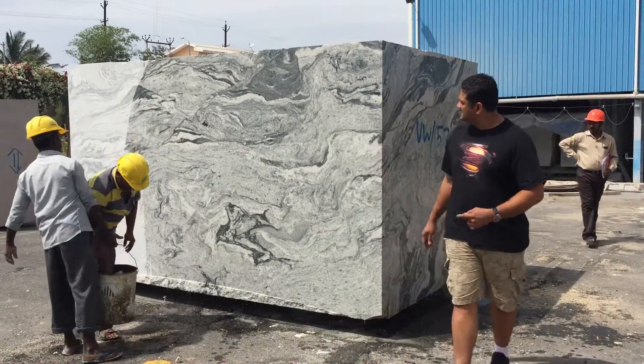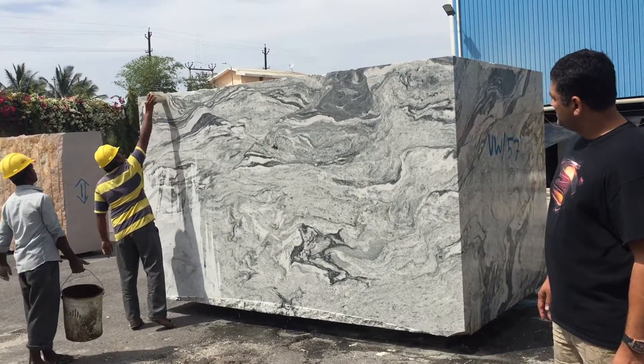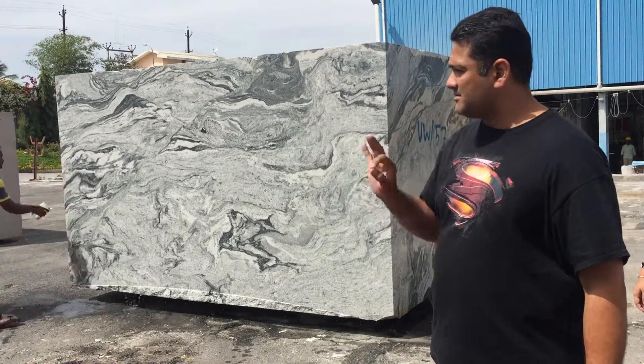Block 57, this one. Looks good. Block 57, nice — cloudy pattern. Beautiful.